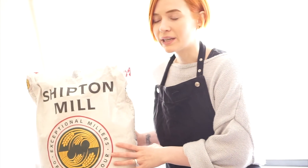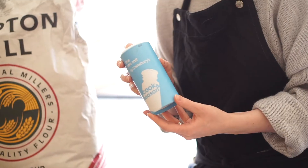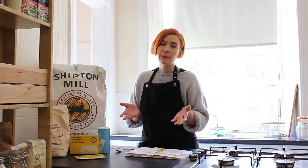We're going to make a simple rustic loaf today. I'll talk you through the ingredients you might need to buy from the supermarket: you just need some flour, some yeast, and some salt. Altogether, one loaf of white bread made at home instead of bought in the supermarket costs about 30p.